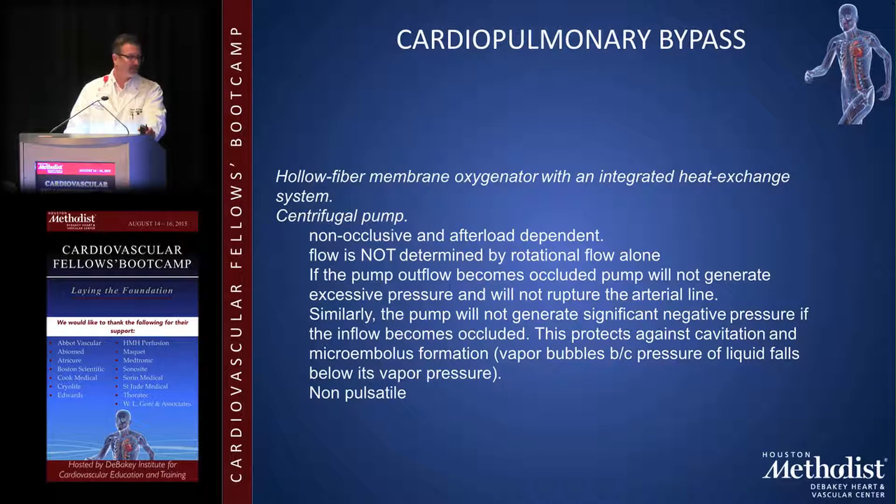The centrifugal pump uses an impeller to push blood. It has a couple of built-in fail-safes: it can't generate excessive negative suction that would pull air into the system, and if occluded distally it simply shuts down rather than blowing out. There is also a membrane oxygenator and heat exchanger allowing you to cool or heat the patient to the required temperature for whatever procedure you're performing.